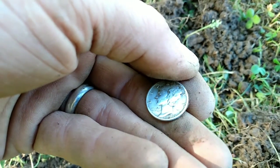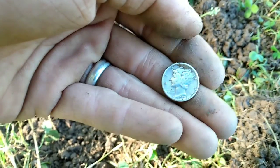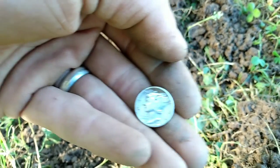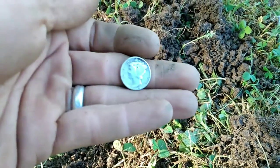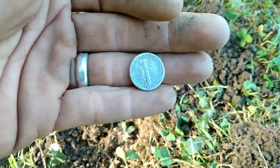New mint mark on it — and 1945! Oh yeah, that's the year my father was born, God rest his soul. 1945 — that's my first '45, and probably like my 13th or 14th Mercury dime. Very happy with that; it's in beautiful condition.